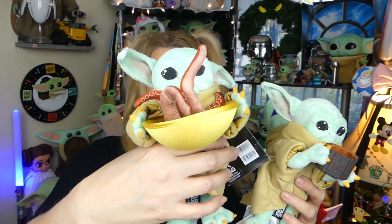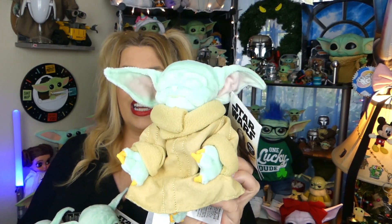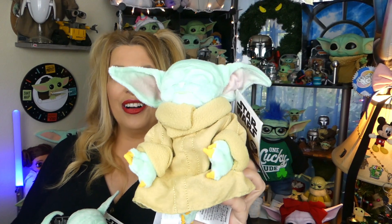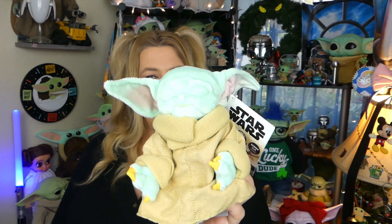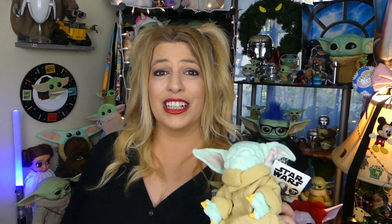So we've got the three little cuties — one, two, and three. I had made a prediction that I thought the fourth one was going to have a cookie, but that was not the case. Here he is: it's the little meditating Grogu! How super adorable is he? The details on this one, even though it just looks like a plain little plush, are incredible. Let's take a closer look.